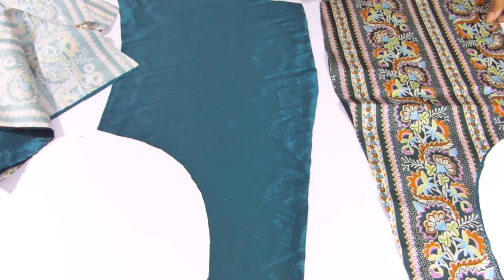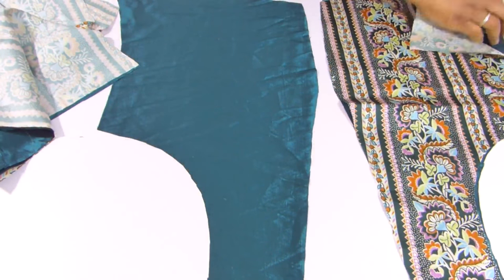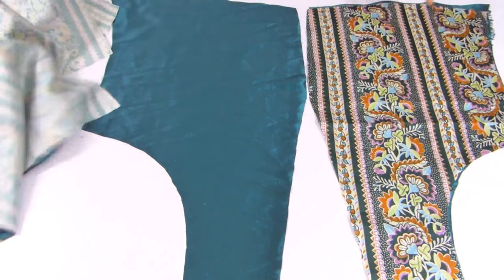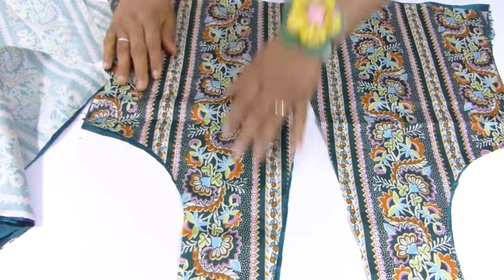I'm going to stitch along the big neck area. I will stitch both pieces together, and I'll do the same thing for the back pieces — I'm going to stitch them together as well.